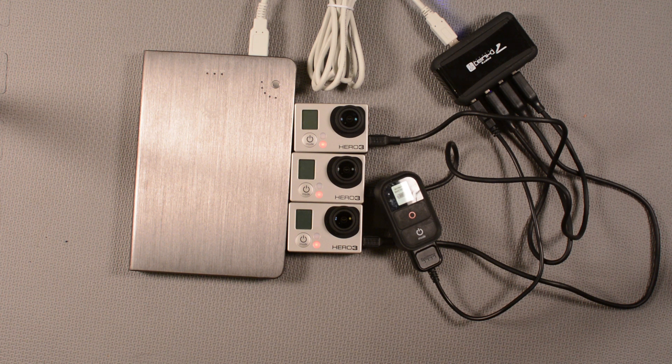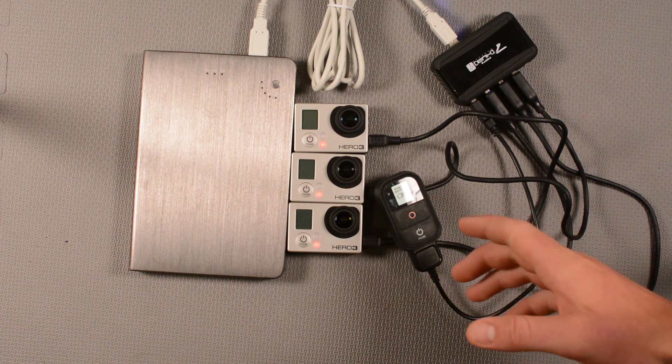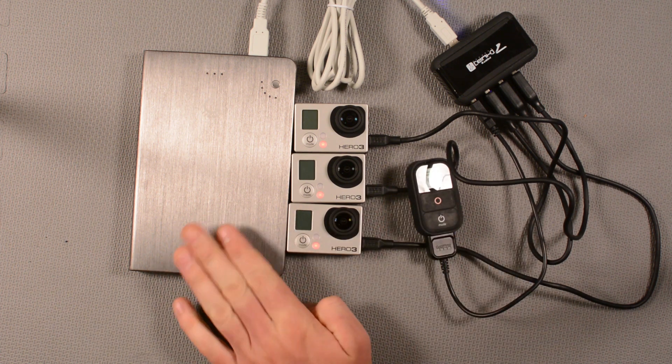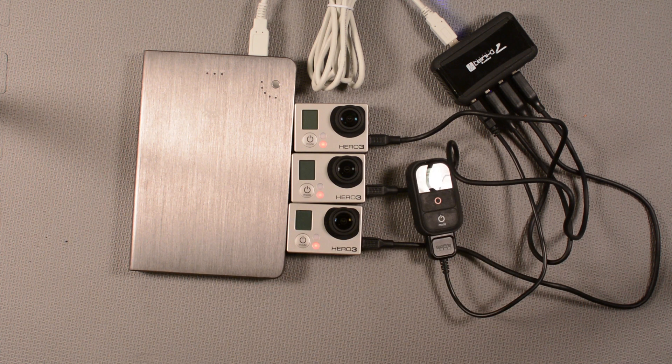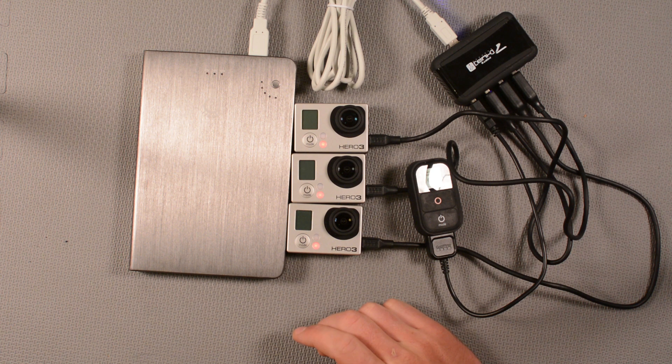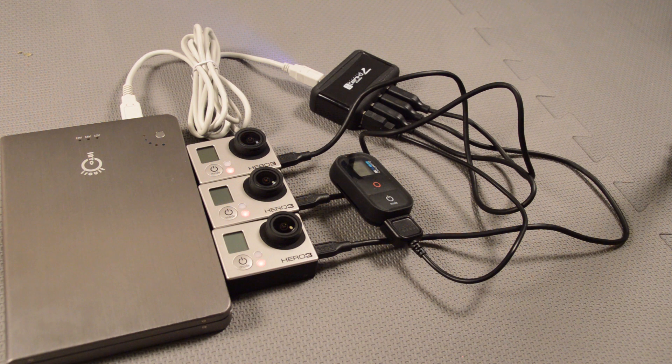So while this may not be the most elegant solution in the world, it is a way to power three GoPros and a GoPro remote off of one external battery. There's no reason it has to be this specific battery — any external battery with a large enough output, like a two-amp output, will work, and there are lots of smaller ones available. Using a system like this would be great for long time-lapses or long movies with three different angles powered for multiple hours or days beyond what the onboard GoPro battery can handle.